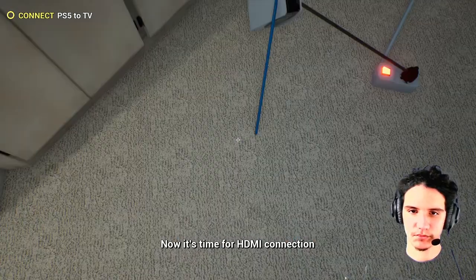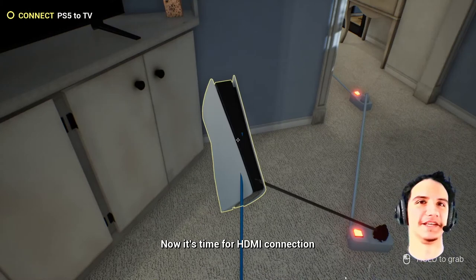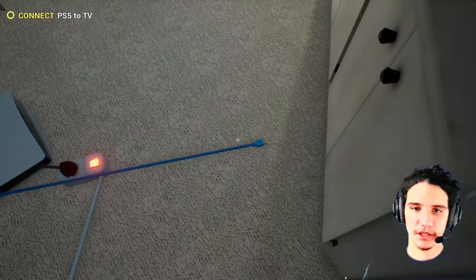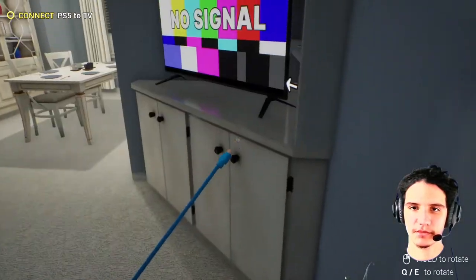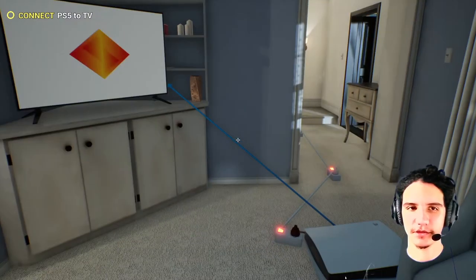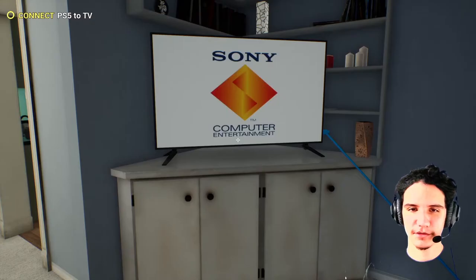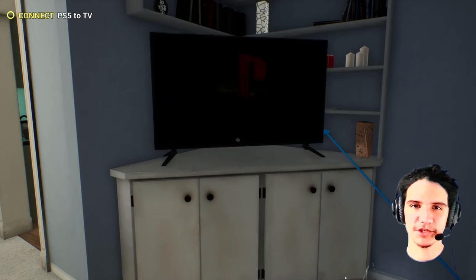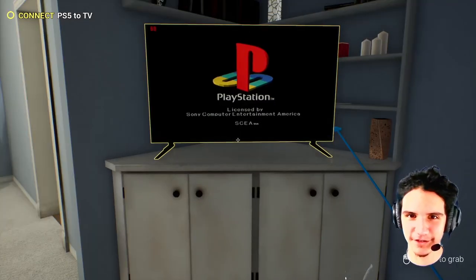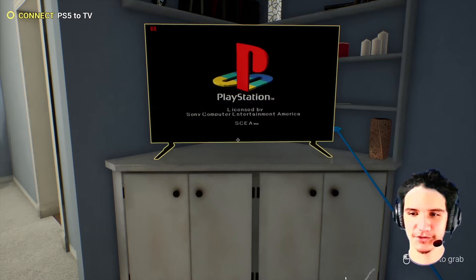Now it's time for HDMI connection. The HDMI, okay. Now take the HDMI. Carefully... insert... Yes! We got it! This isn't a PS5 — that's a knock-off PlayStation 1!